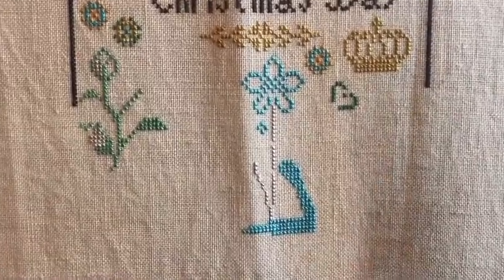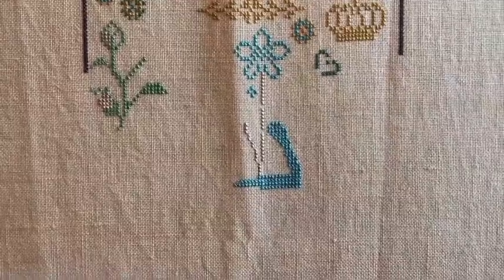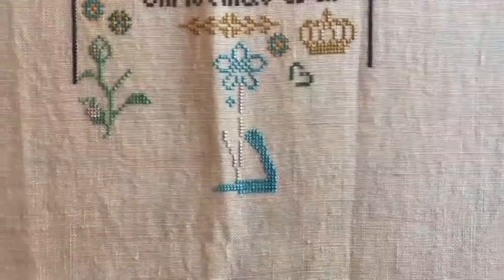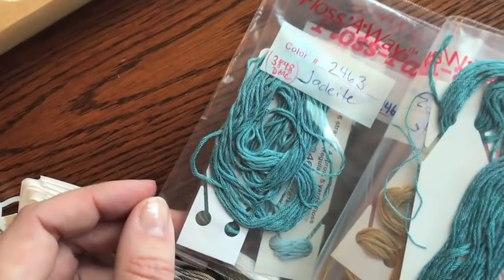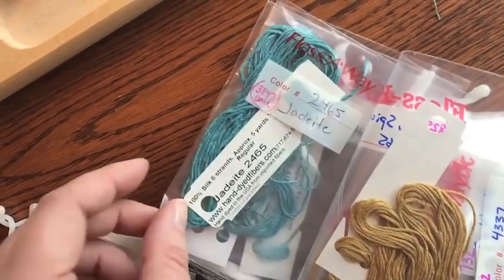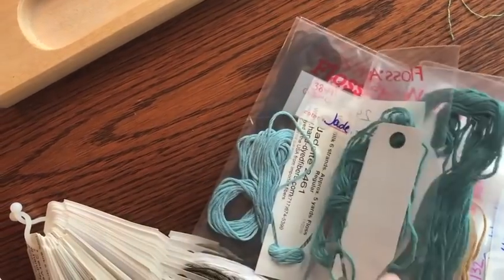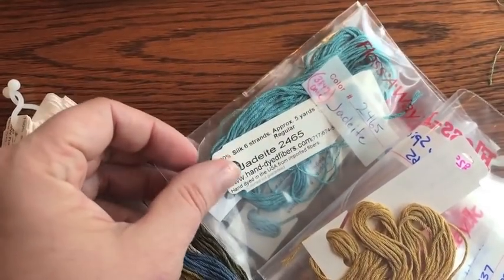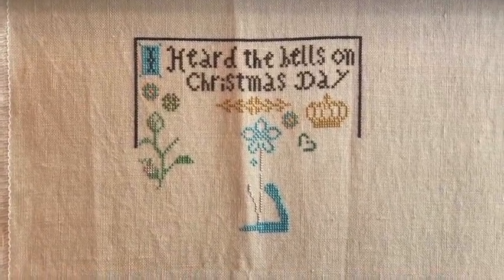I absolutely love this blue color. That is jadeite. You can see the bag there — jadeite. She uses the same name but the number is slightly different for the darker versions: 2465 and 2463. That is what I plan on working on today. Very exciting.